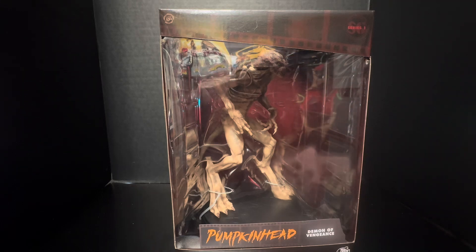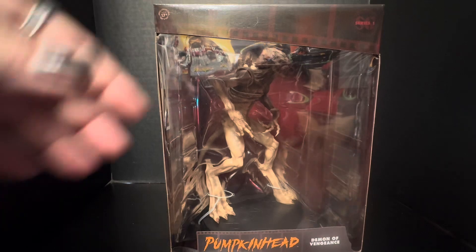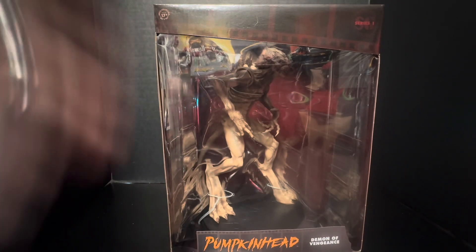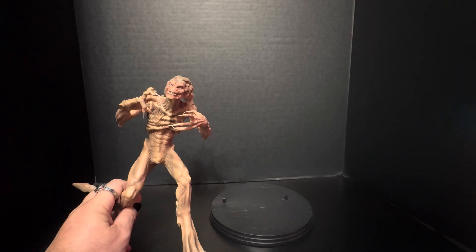I've not opened any of the Scream Greats figures because they look fantastic in their packaging — they look great on the wall. Unfortunately this dude's not going on the wall; he could go on a shelf, but the glare bugs me, so we're gonna rip him out and check him out.